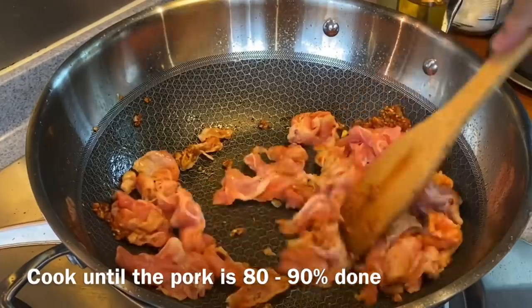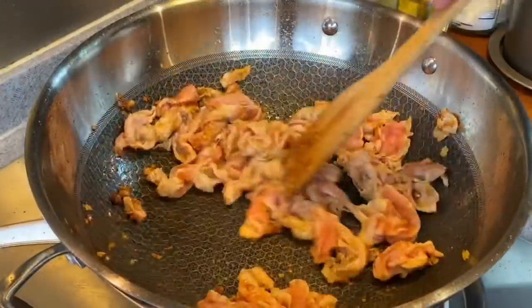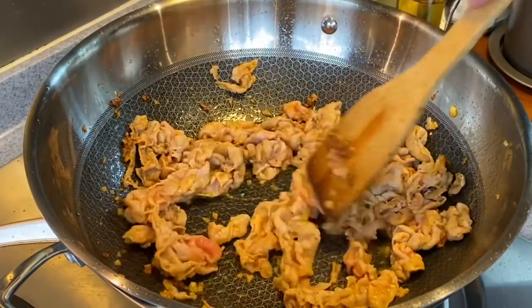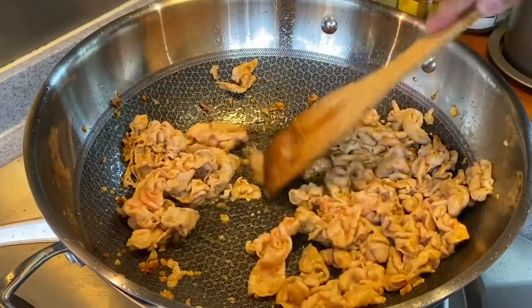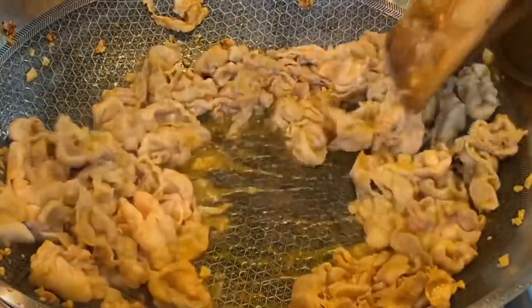We'll cook this until they're about 80% or 90% done. When the pork changes colour, we'll add in the other ingredients. The smell is really irresistible. As long as you don't see any redness on the pork, that means it's okay. This pork cooks pretty fast because they are sliced very thinly.